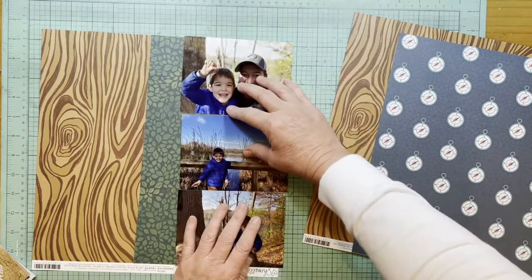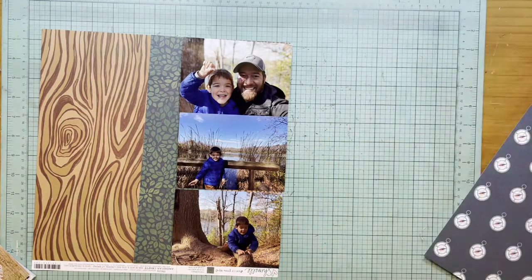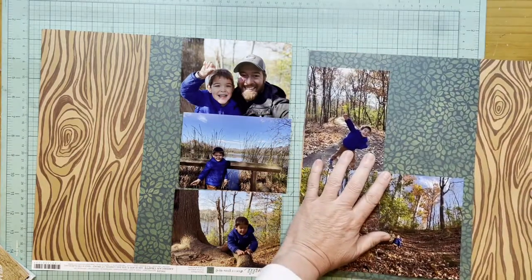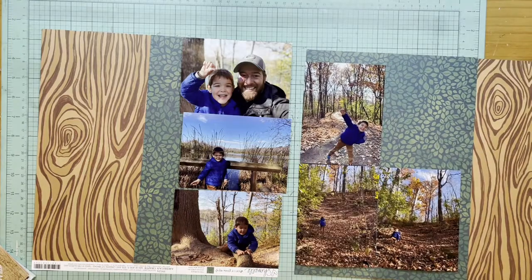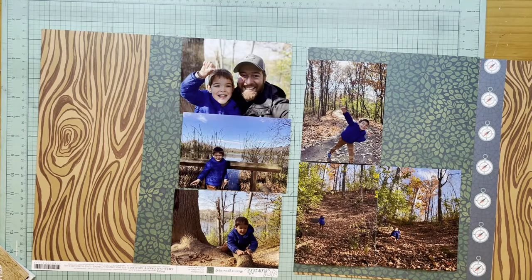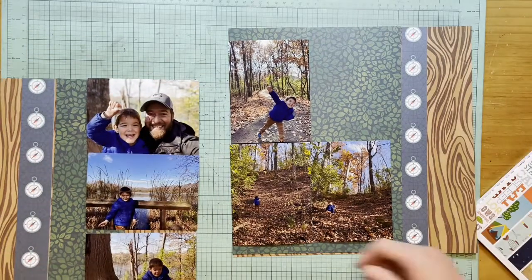I'm going to start with that wood paper which is Chamel 'Never Grow Up' — it's the Live Outdoors paper. The reverse side is the leaf print, which I put on the left-hand facing page and then again on the right-hand facing page. I decided I wanted the two to be similar but not exactly the same, because the photographs on the left side versus right side are not exactly the same, so I have a little bit more paper revealed on the right side — partly because they're portrait photos versus landscape photos.